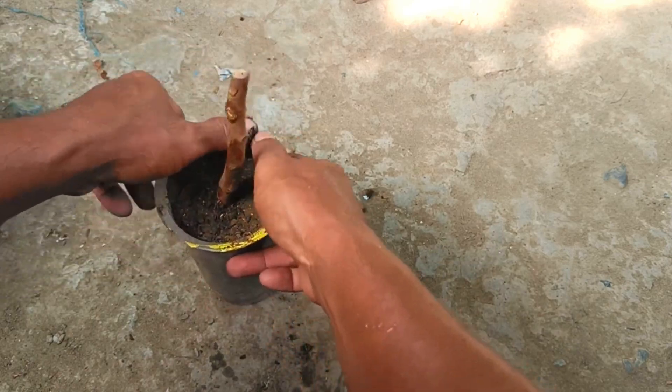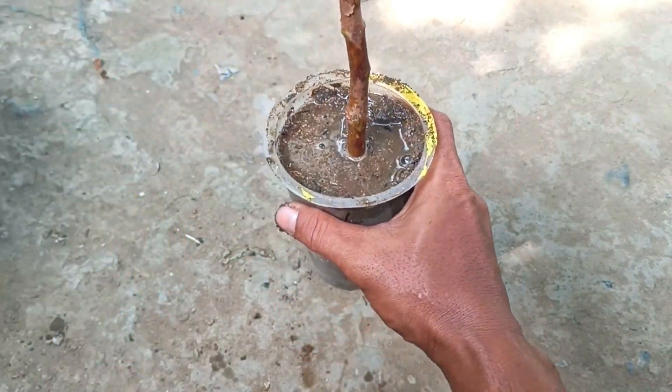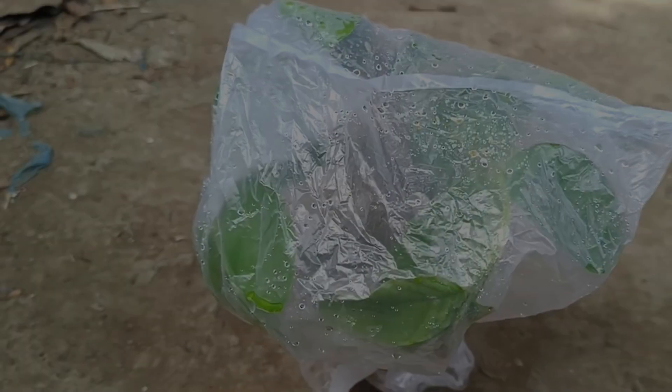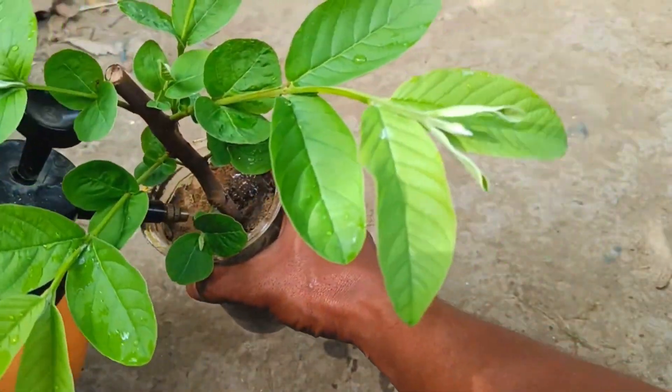Planting and Care: Fill a small pot with a well-draining potting mix, such as a mixture of garden soil, compost, and sand. Make a hole in the center of the potting mix and gently insert the cutting, ensuring the cut end is submerged in the soil. Water the cutting thoroughly and cover the pot with clear plastic, propping it up if necessary to keep it off the leaves, creating a mini greenhouse.